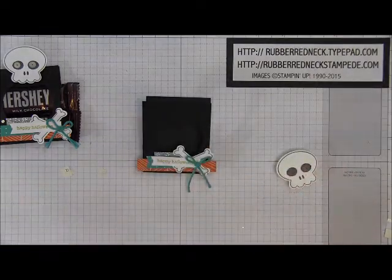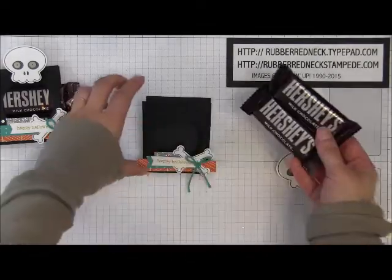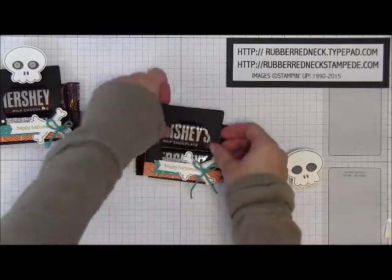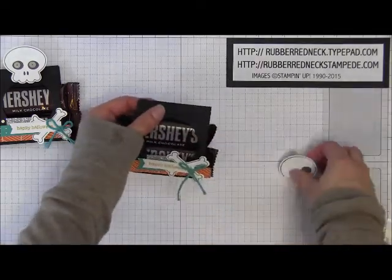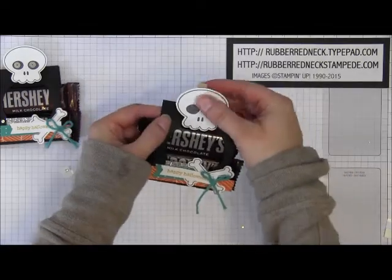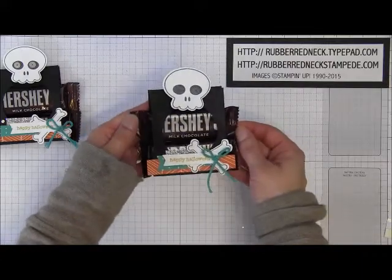Once you have that part done, take two fun-sized Hershey bars and place them inside that basic black cardstock. Up at the top, pinch this together, open your clothespin, and attach it at the top. That's what holds this fun little treat holder together.